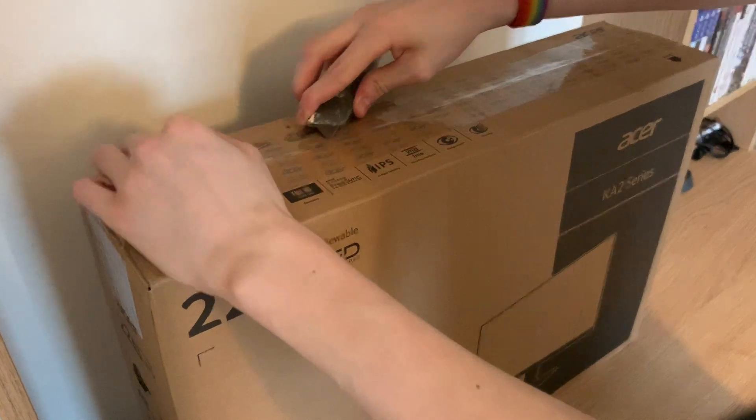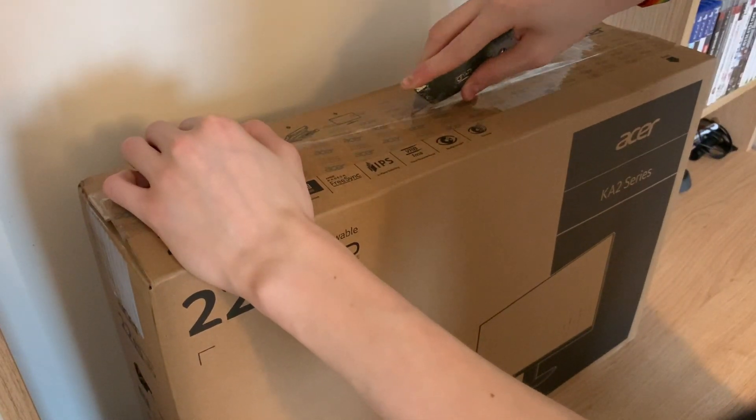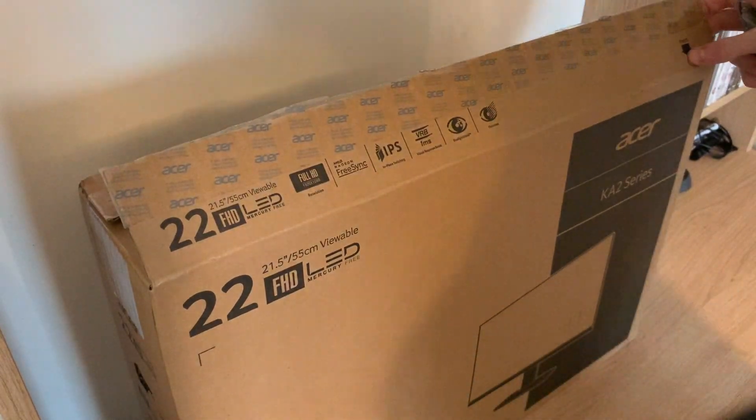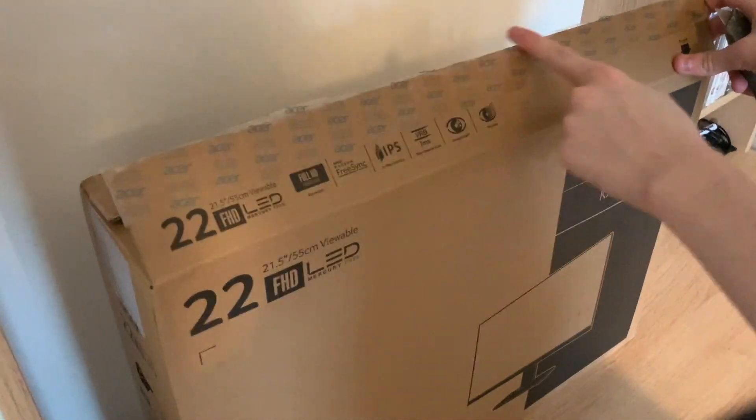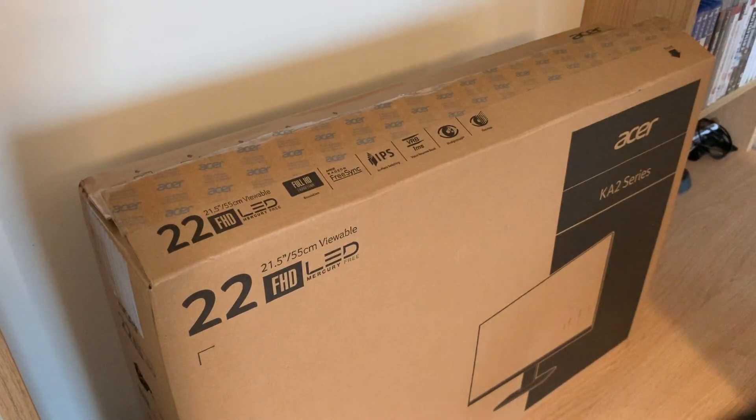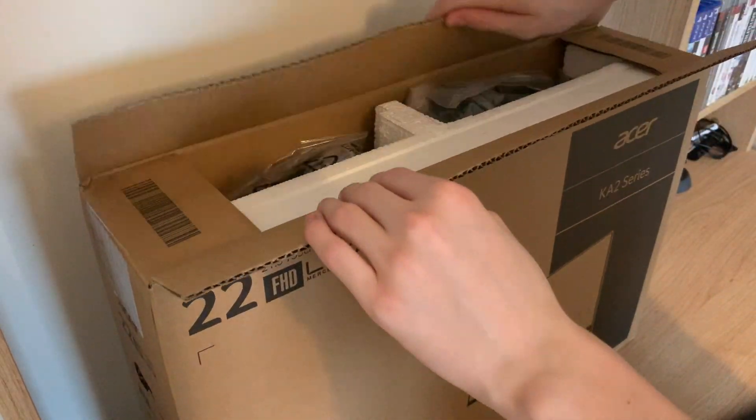I'm trying to do this as best I can so I don't damage them here. I'm not any good at opening boxes apparently. There we go. So here we get a cup and here we have a knife cup.